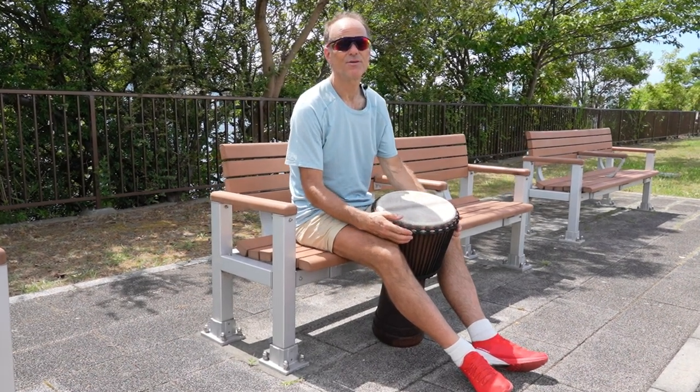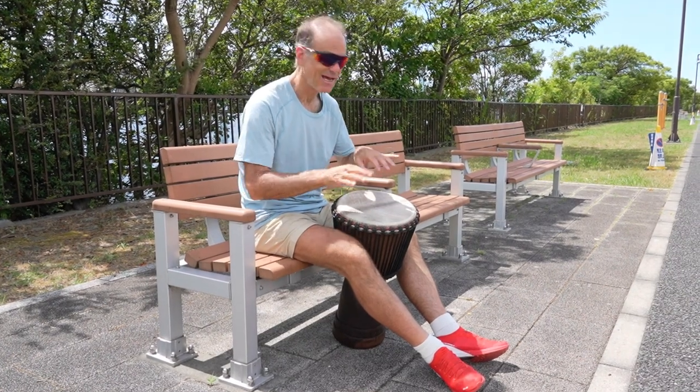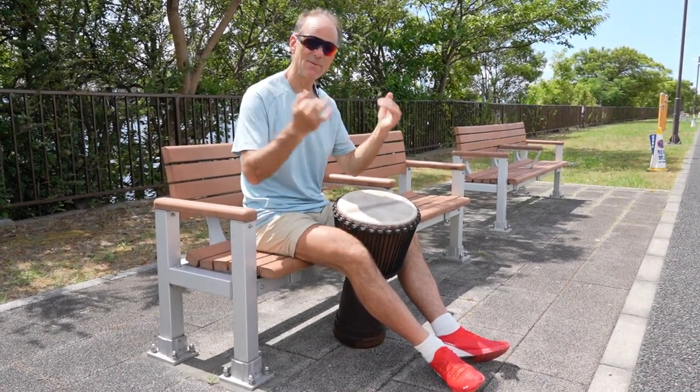I do the same thing with my feet when I'm skating. Here I'm using my hands in various different ways, but keeping a rhythm.